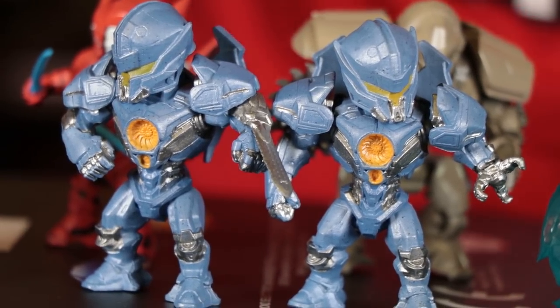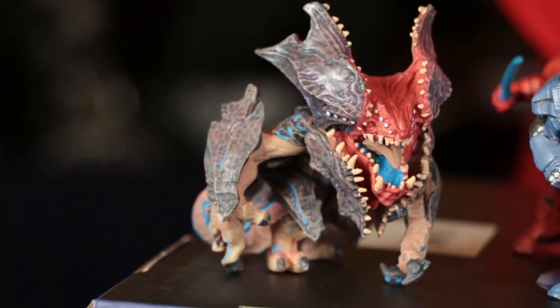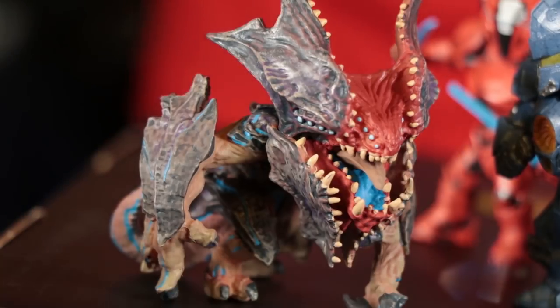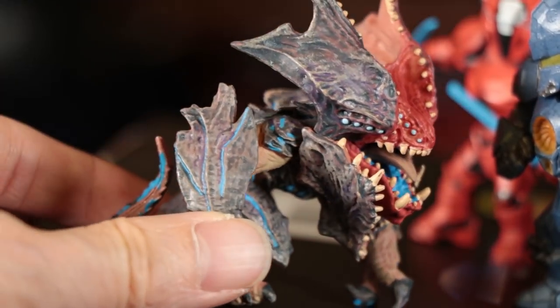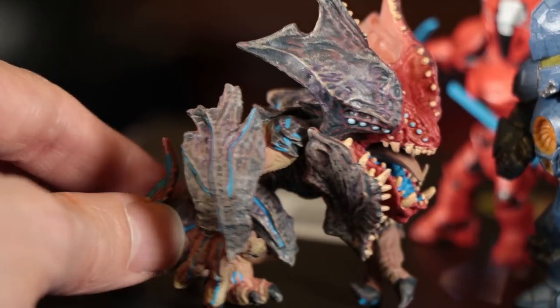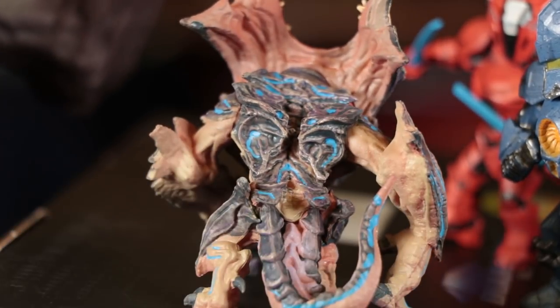The winner for me is the Raijin — the standard Raijin is the most fun thing to have here. The color is really nice and there's a nice detail to it. Even the back looks really good — look at that blue.